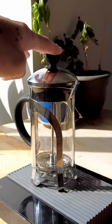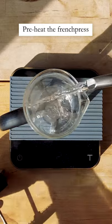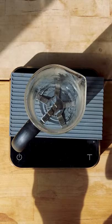French press in under a minute. Fill out the beans, grind them, preheat the French press, toss out the water, put the grinds in.